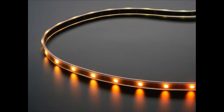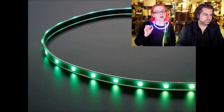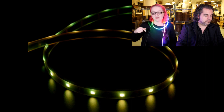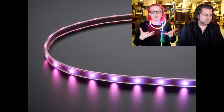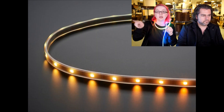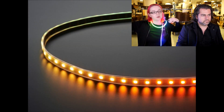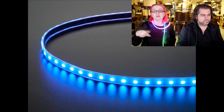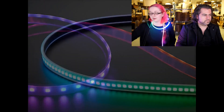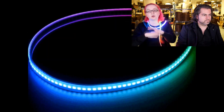Now we're on to DotStar LEDs. These are really similar in appearance to NeoPixels — LEDs with a microcontroller inside the LED itself. Instead of red, green, blue, ground pins like analog LEDs, you clock data to them and tell it what color you want. You can chain them — data in, data out — as many as you want. This strip here is 144. You set the color of the LED and it does the PWM for you. These are self-running, excellent for processors that want to set the color and then go off and do other things.